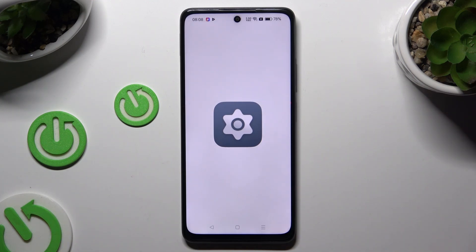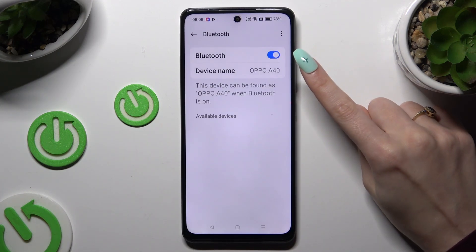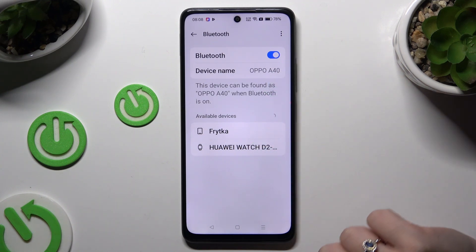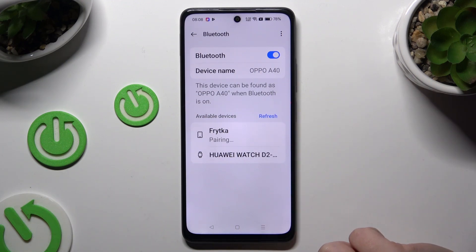Begin by opening Settings and clicking on Bluetooth. Now use the switcher at the top to activate it, and wait for available devices to show. When they do, click on the one that you wish to connect to.